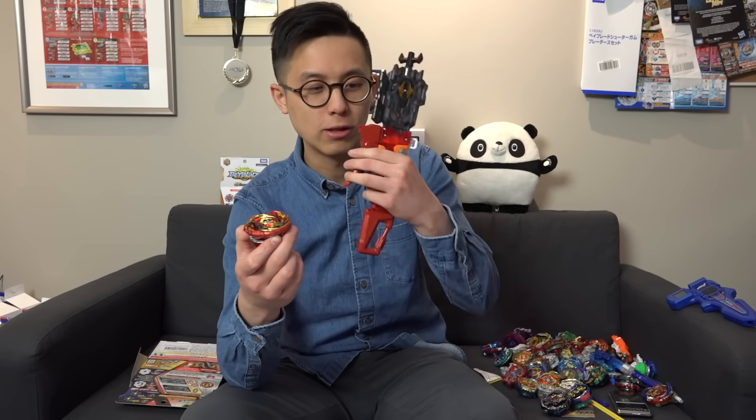Alright, so that's basically it for our Master Diabolos unboxing. Thanks for watching guys — make sure you like the video and tell us what you think of this new Beyblade. Also check out our previous videos on the stadium customization and our custom launcher videos. Make sure you subscribe, and as always, Geeks out!